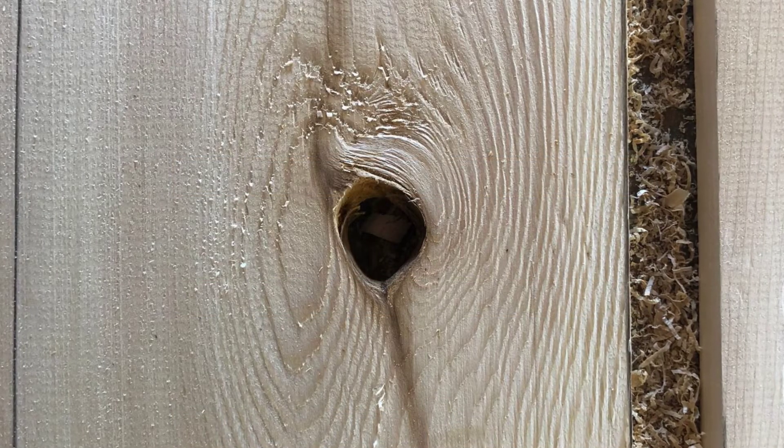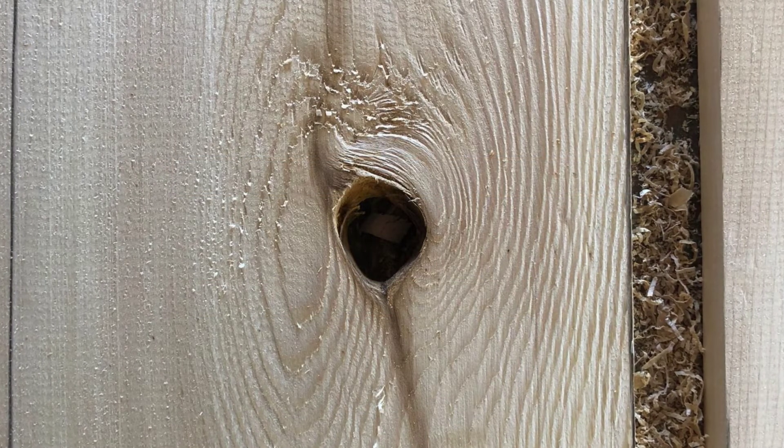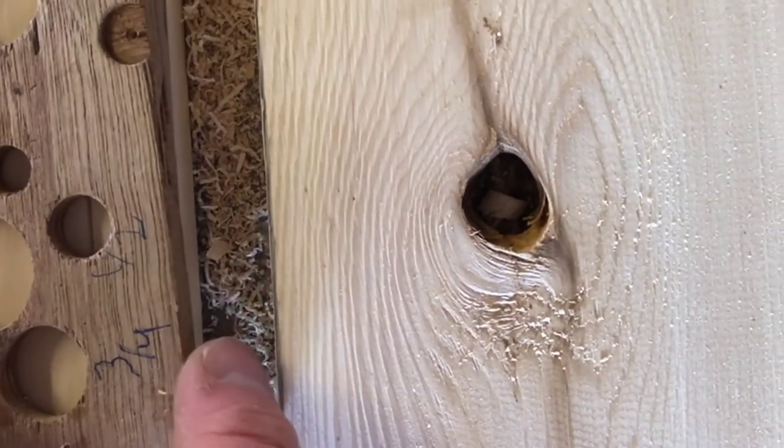This knot has fallen out, so we are going to use a guide to make sure our drill bit stays in a straight line, and then we drill partway through the knot.